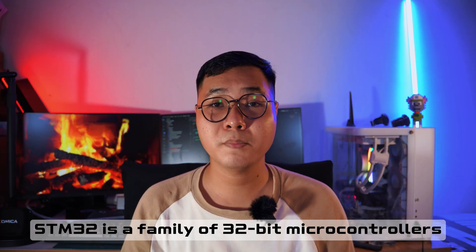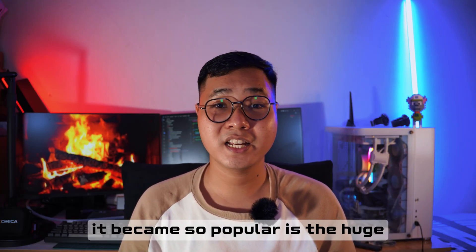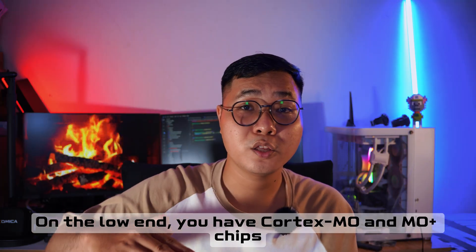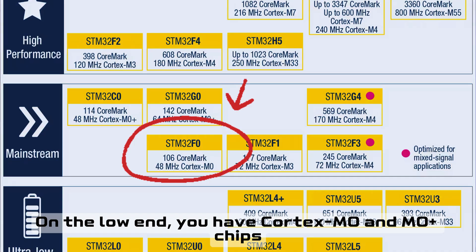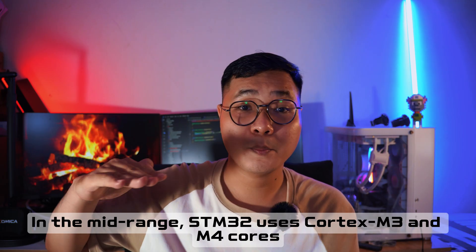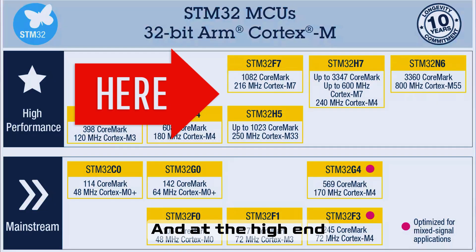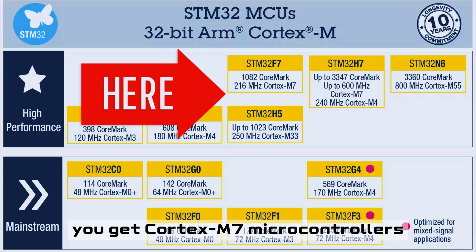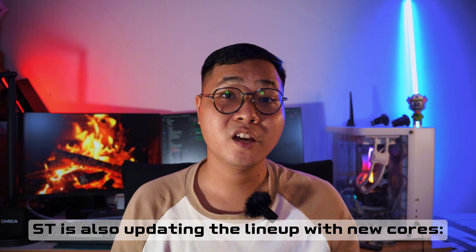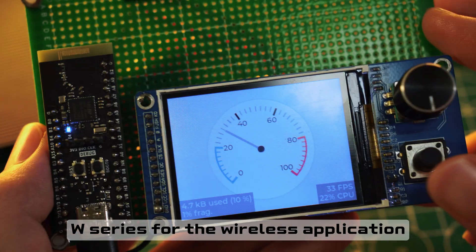The STM32 is a family of 32-bit microcontrollers built on ARM Cortex cores. One reason it became so popular is the huge range of performance levels available. On the low end, you have the Cortex-M0 and M0+, cheap and perfect for simple tasks. In the mid-range, the Cortex-M3 and M4. And at the high end, the Cortex-M7 — extremely fast and capable.